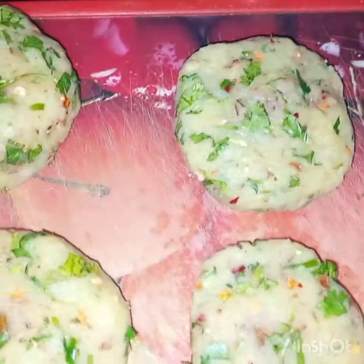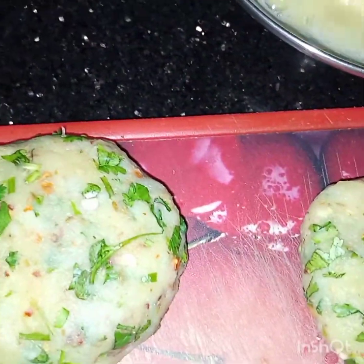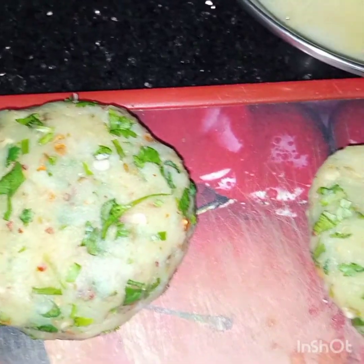After spreading it, we will keep one plum in it — just one plum — and then cover it with some more potato mixture. Similarly we will make all the cutlets. Total six kebabs are made and six plums were needed. Now we will dip these cutlets in the egg, bismillahirrahmanirrahim.